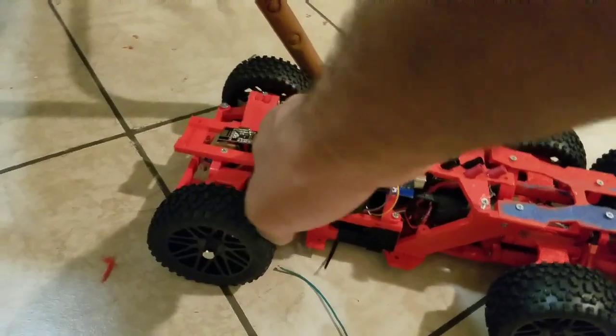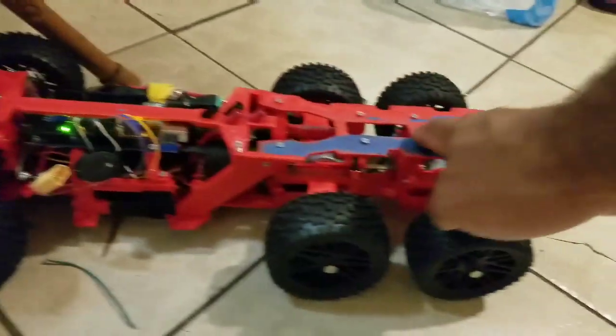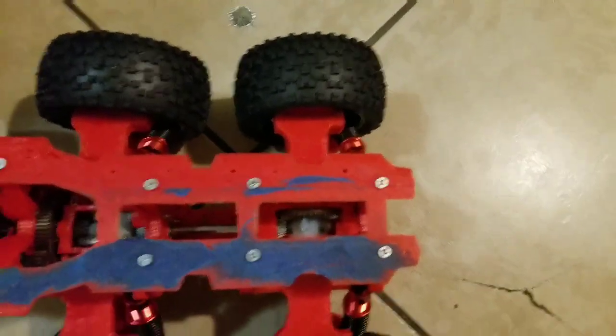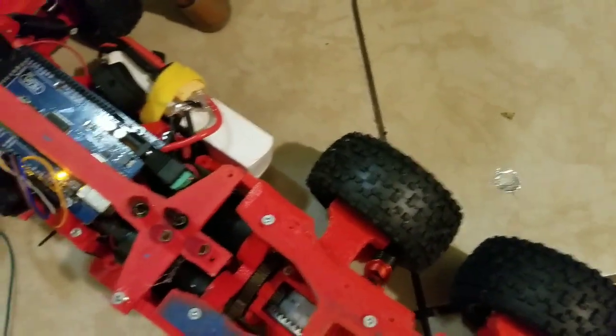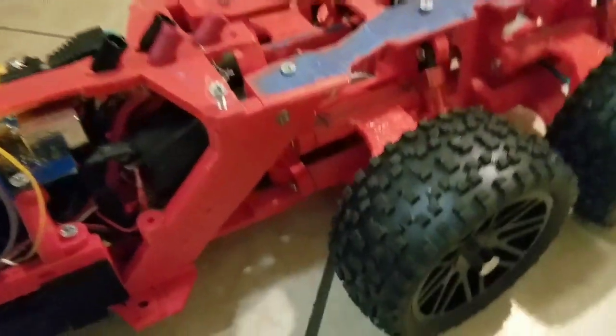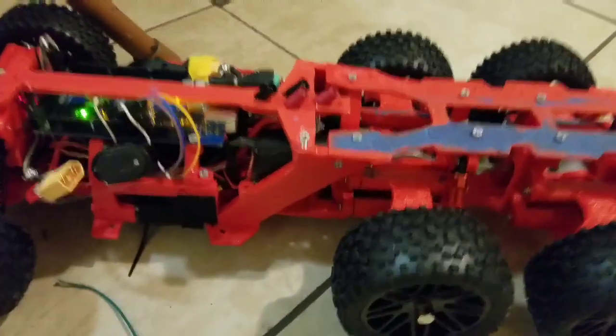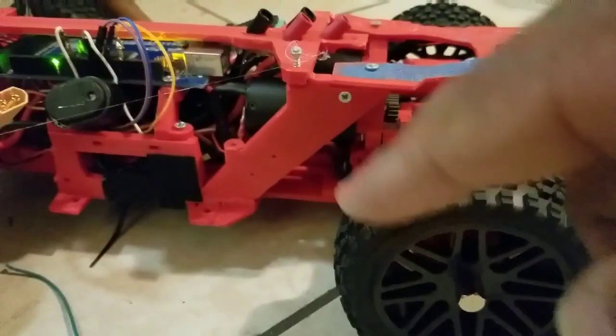This is supposed to be like a truck slash tractor. The suspension works and everything has double wishbone, like I showed in the previous video. I've got two motors here — one right there and one just on the other side. The spur gear — it's metal, it's in there.